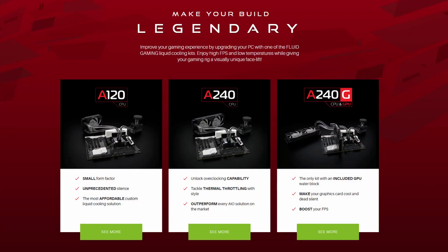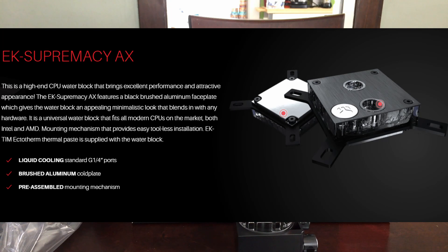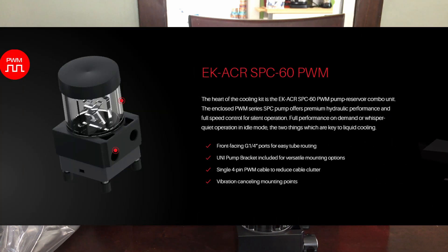I do have some thoughts on the Fluid Gaming line. As of now there doesn't seem to be any real upgrade paths. If you want to expand your loop — add a GPU loop, etc. — you can buy the A240G which comes with the GPU block. But if you don't, there are no options to buy that block separately or extra aluminum fittings. So if you want more fittings, an additional radiator, or a different GPU or CPU block, you have to find aluminum options, as mixing metals can cause corrosion.